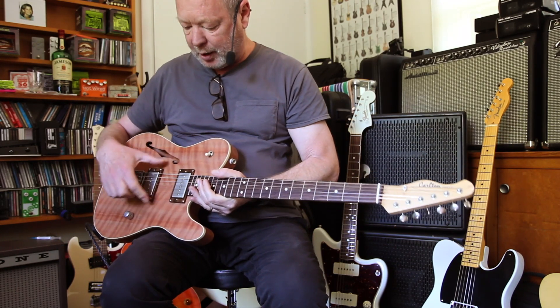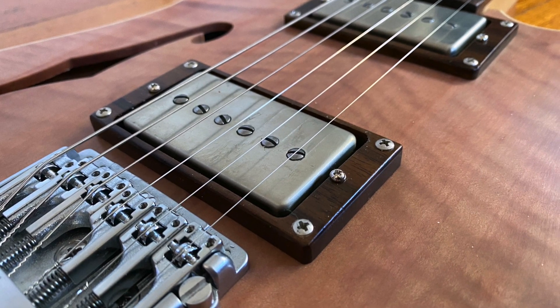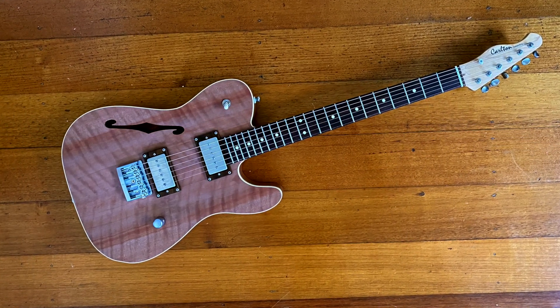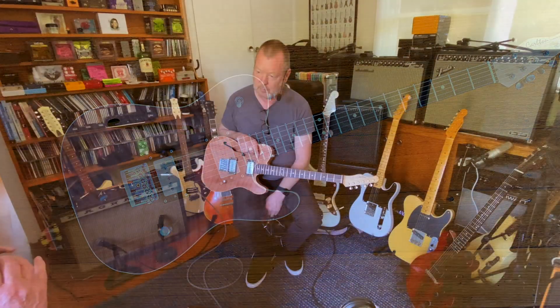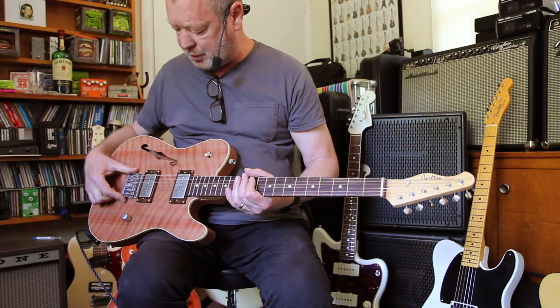We've got some Mick Briley B90s, which are little rock and roll machines. What's the story with the B90s? It's a B90 in a humbucker format. The coil is squashed a bit shorter and a bit wider, so you've got that big fat single coil sound.